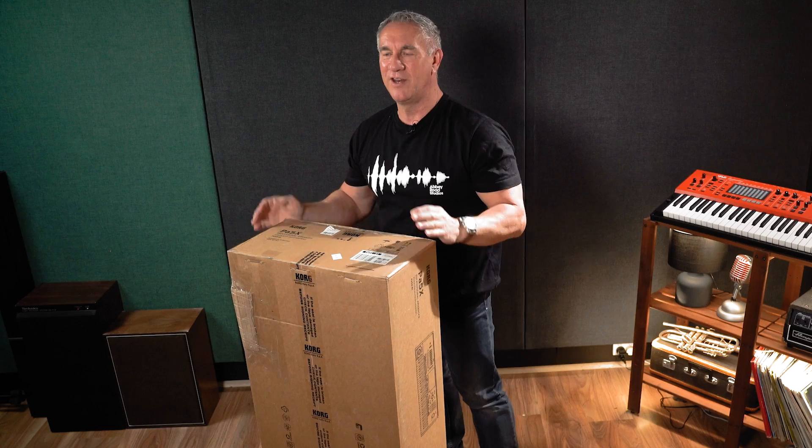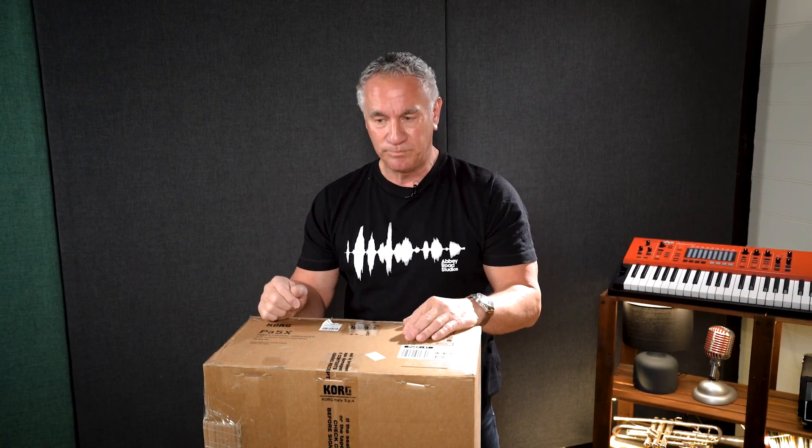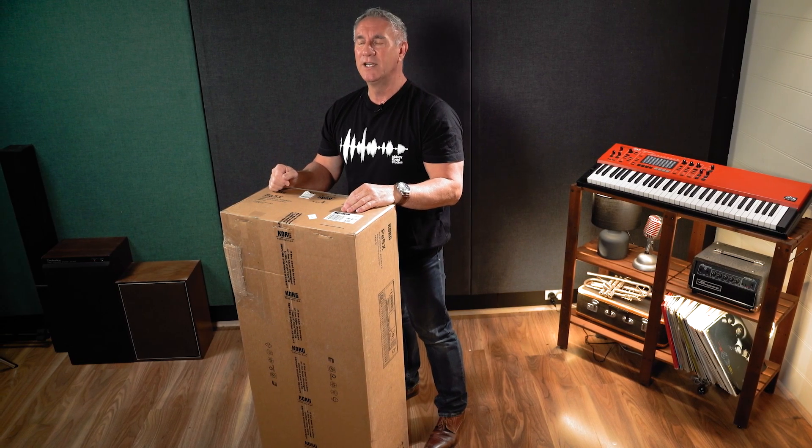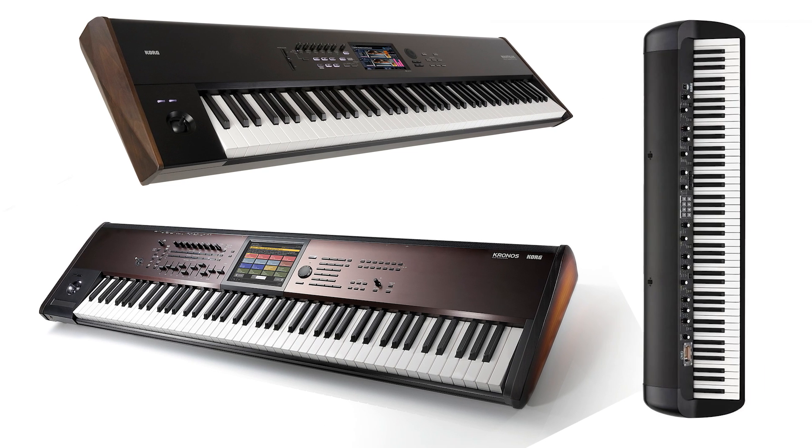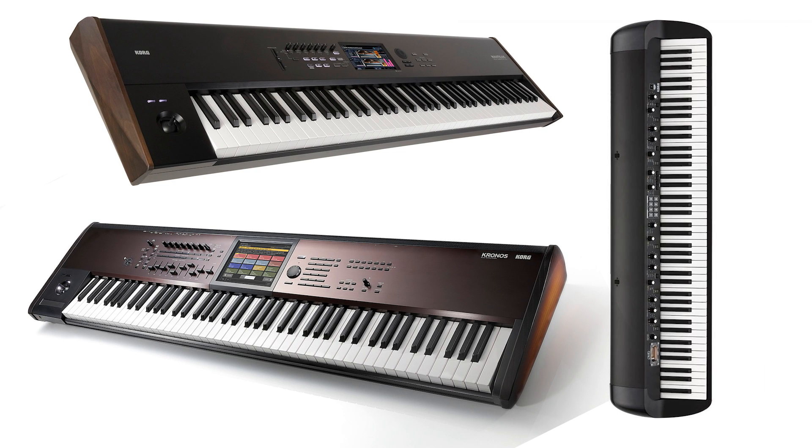G'day, Mark from Better Music here. We have something exciting to unbox for you today. It's Korg's new exciting PA-5X digital keyboard - the new iteration of the old PA-4X, which was a pretty amazing keyboard itself, but this one takes it up to a whole new level, able to bring out some amazing sounds from the Kronos, from the Nautilus, from the vintage SV2 Korg series piano. So we're going to see this straight out of the box, unpack it, see what we have, and then we'll be able to play a few sounds for you.